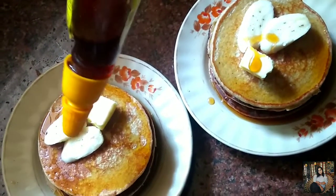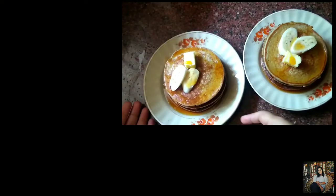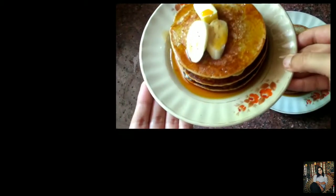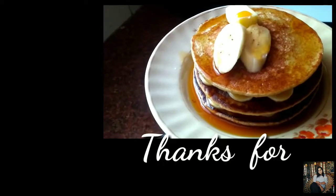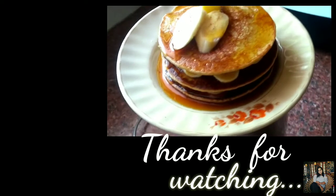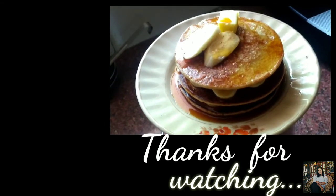Our banana pancakes are ready! If you like this video, hit the like button, comment below, and share this video with all your friends. If you've come to this channel for the very first time, do subscribe and hit the bell icon so you get a notification every time I upload a new video. Thanks for watching, bye!